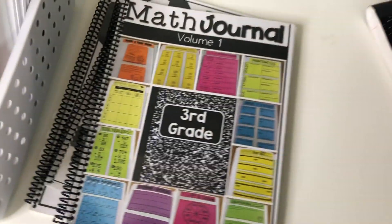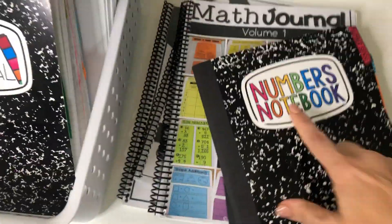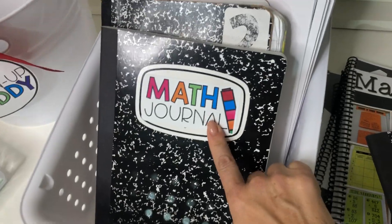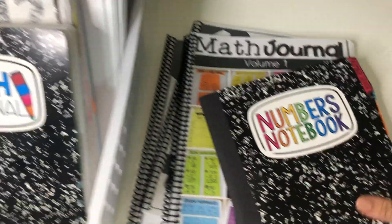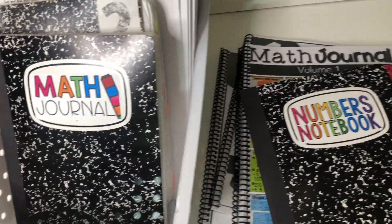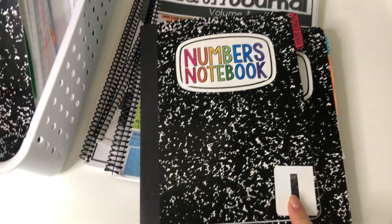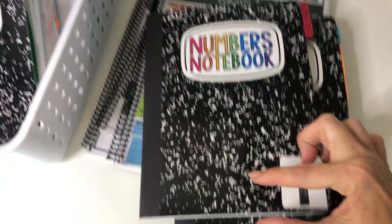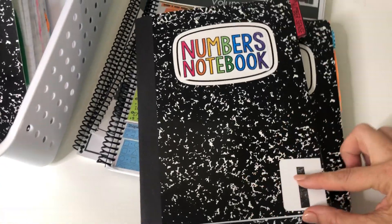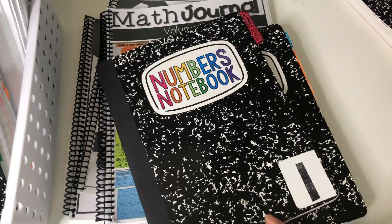Another big and exciting freebie in the download is going to be different journal labels for the front — there are five different ones that you can choose from. That's fun for setting up the cover of your math journal. Instead of just a number, I put the student's name on a label here, so there's the title label and the student name label.